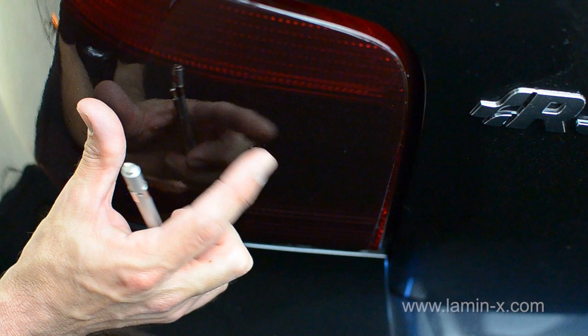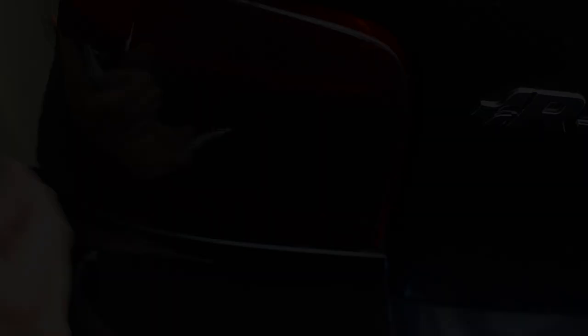Use your finger to push the air or water out towards the hole. Finishing the process, use your application card to flatten the film.